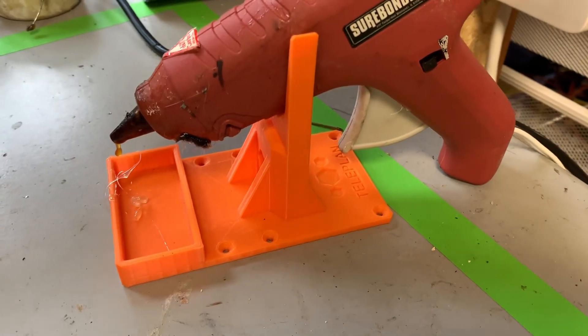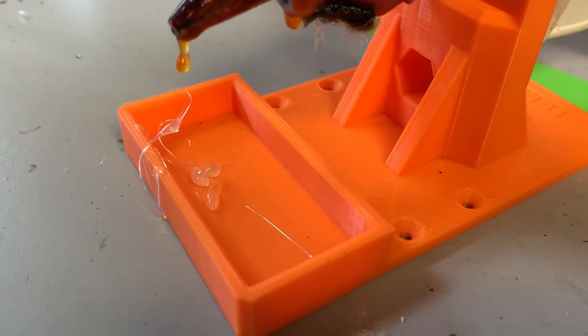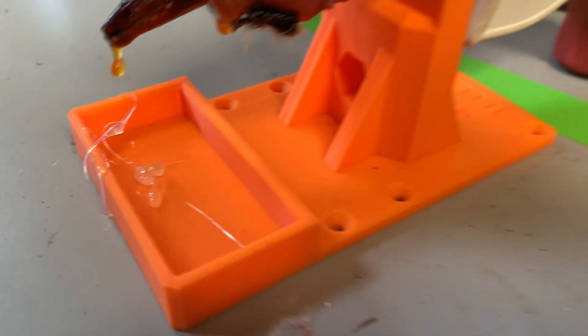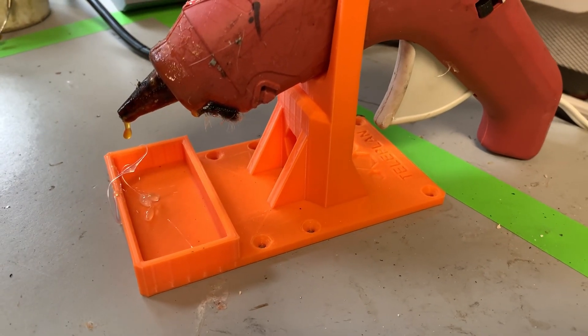If you're like me and you do a lot of hot gluing, a hot glue gun holder with a little space for the hot glue to drip in is really helpful, so highly recommended by me.